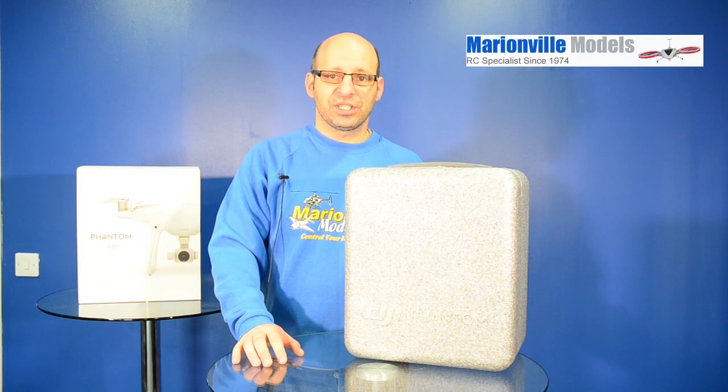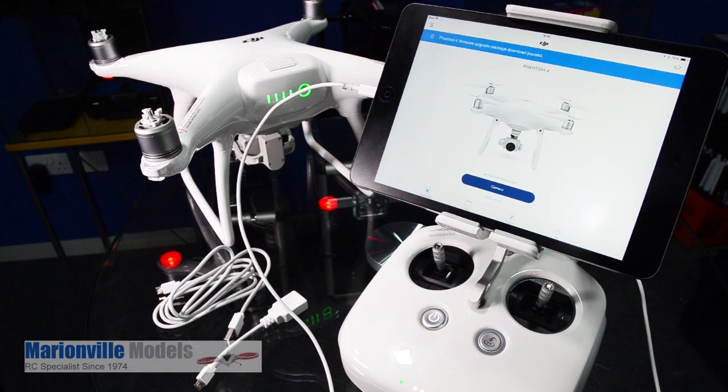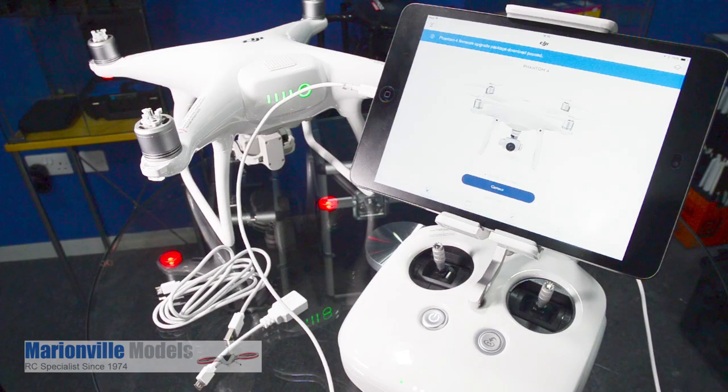Hi, Rick here from Man of the Models, DJI dealer from the UK and RC specialist for over 40 years. At some point your Phantom 4 is going to require an update, so this video we're going to cover updating the firmware on the P4.